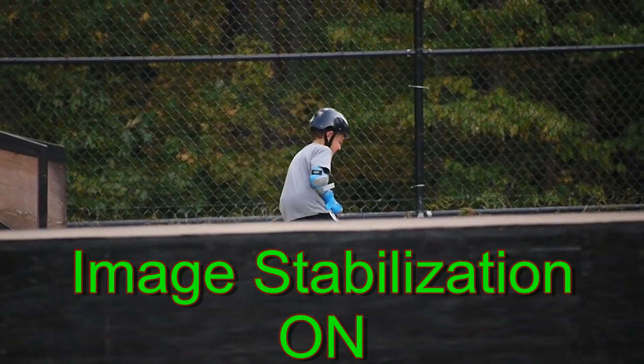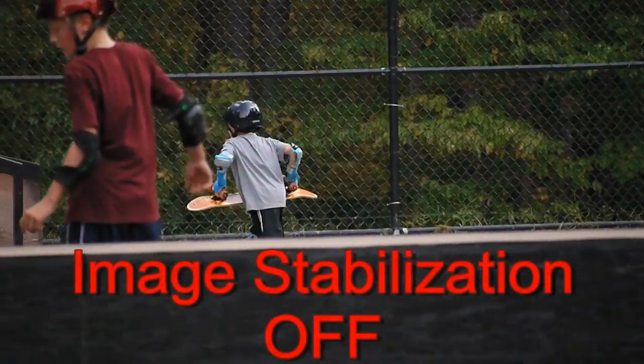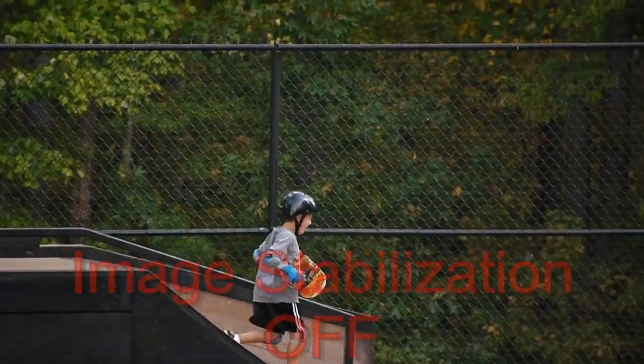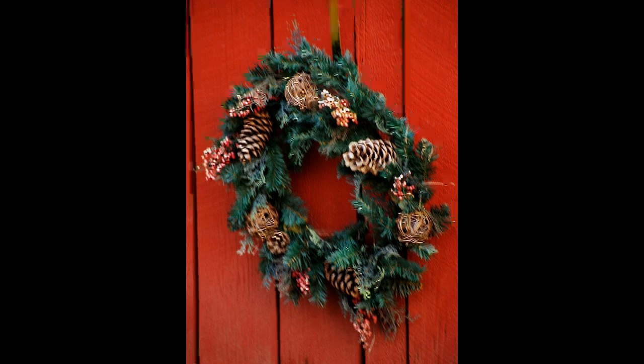Panasonic uses in-lens stabilization for its Micro Four Thirds lenses, as opposed to the in-body image stabilization that Olympus uses for its Micro Four Thirds cameras. Both systems are effective for still images; however, in-body image stabilization cannot be used for videos.